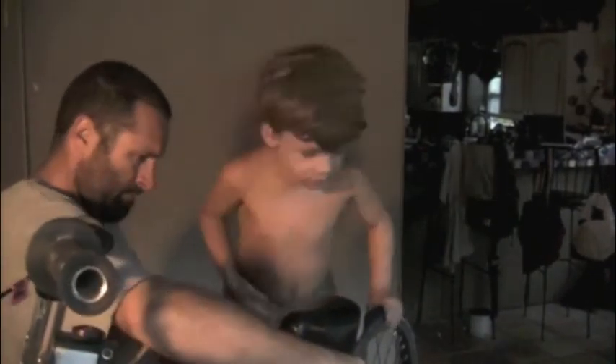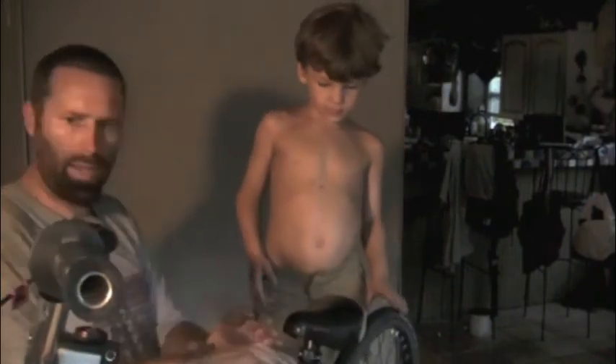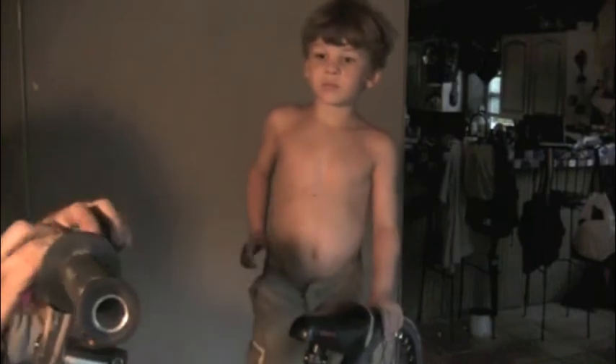Okay, this part goes like this. Look at that — this piece goes up here like I showed you.